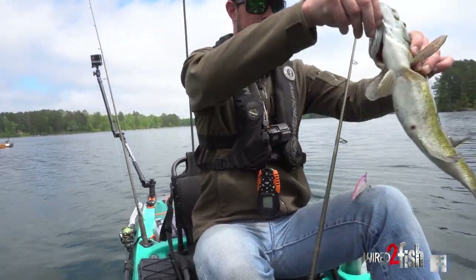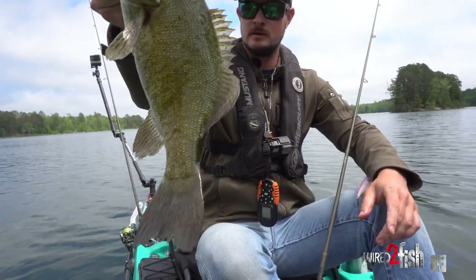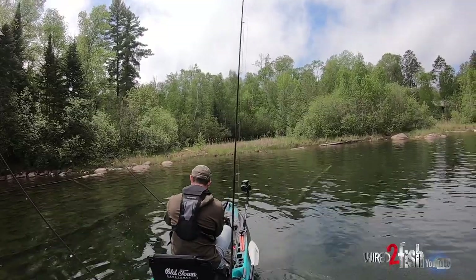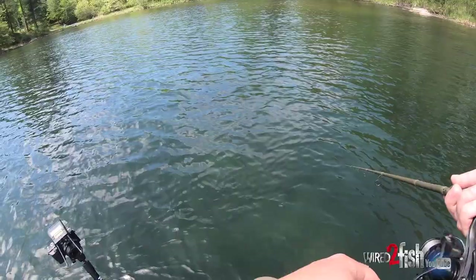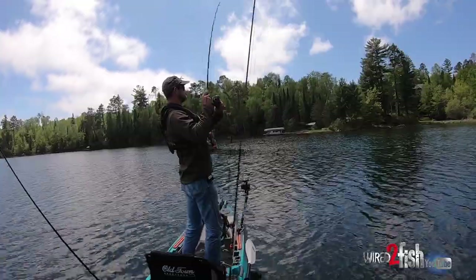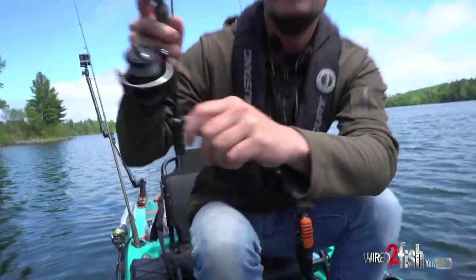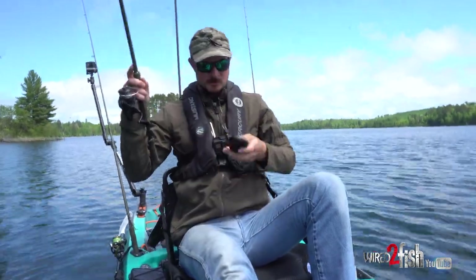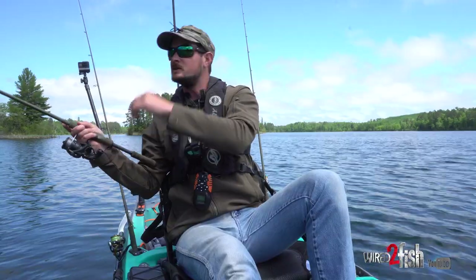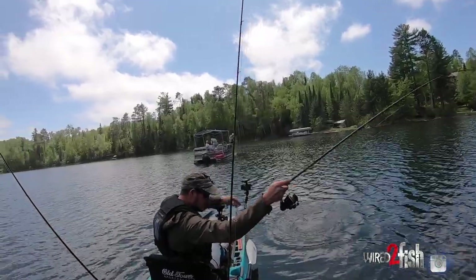There we go, there's a little stockier one. Jeez, that is a blast. Go on girl. Such a fun rod.